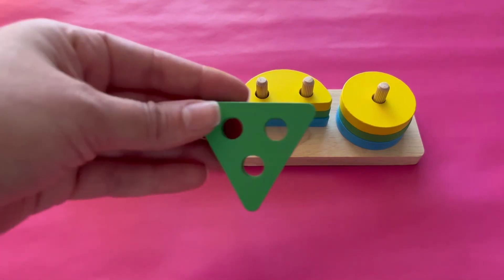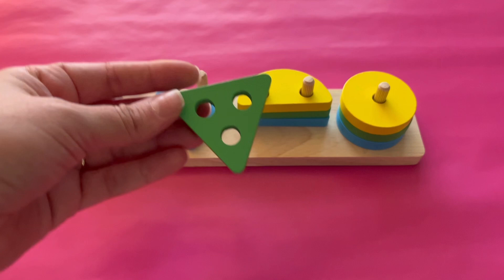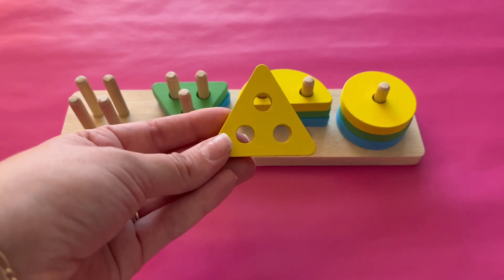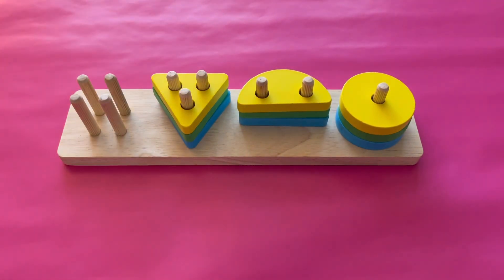What color is this triangle? It's green. Let's add it to the three pegs. This triangle is yellow. That's right. Let's add this triangle to the three pegs because it has three sides.